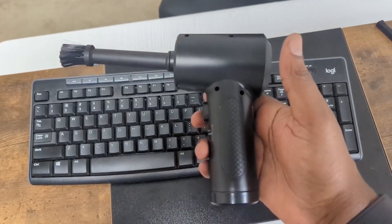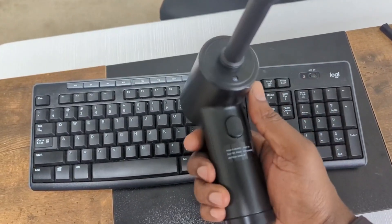Anyway, just wanted to make this video. Check out the air duster — you can find it on Amazon. Really cool product.